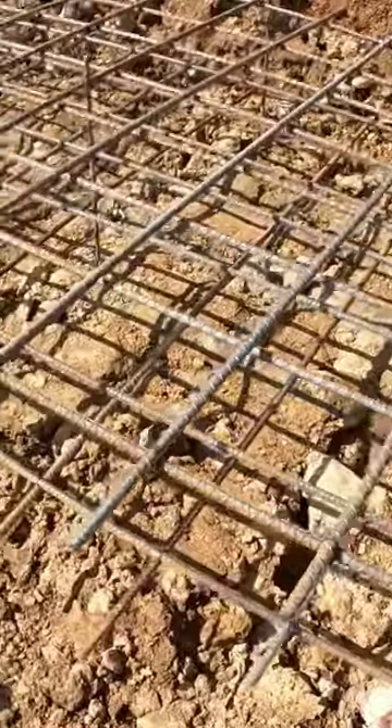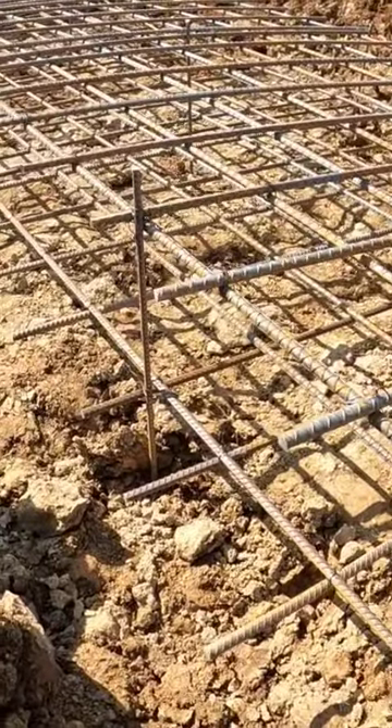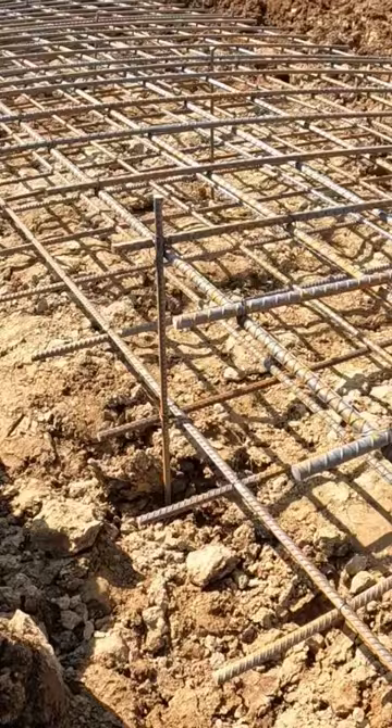All right, we got our double mats in. There's two mats, a number 5 rebar.